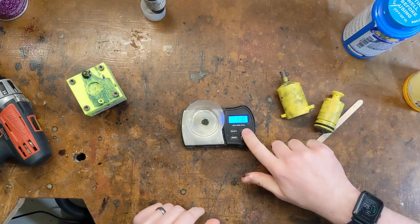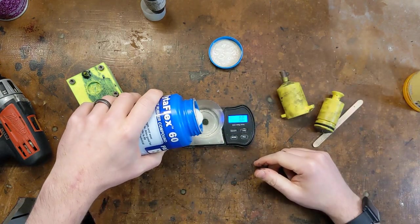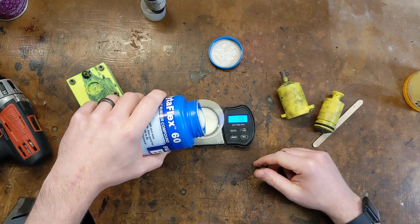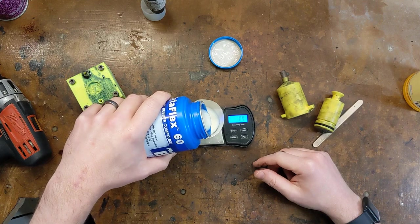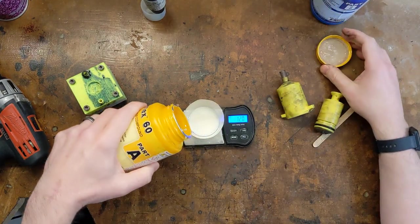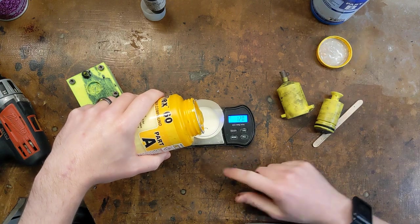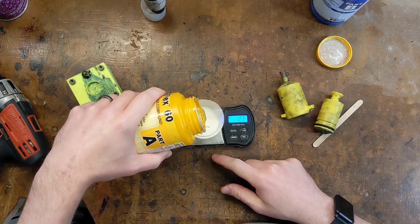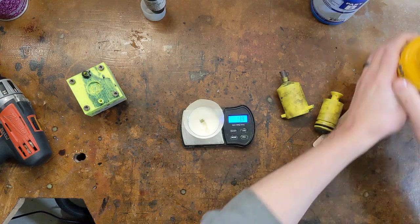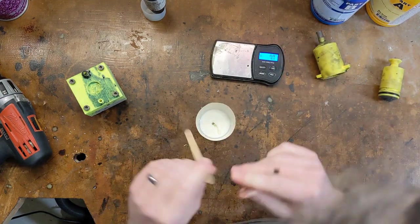I ended up with 11 grams exactly, so I'll tare out my scale and then try to add exactly 11 grams of Part B. I overshot by a gram, so I had to go back and add a gram of Part A to get them matched. My scale is a little finicky, so sometimes I have to tap it just to get the numbers to change. So I have 12 grams of each now, and I'll start mixing.